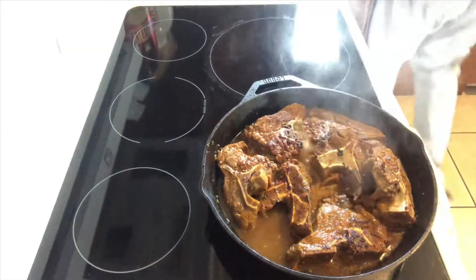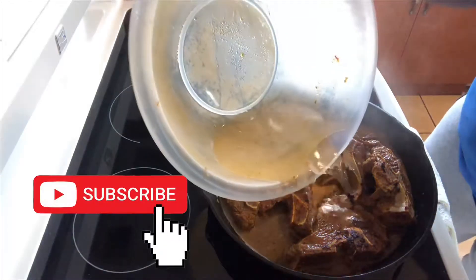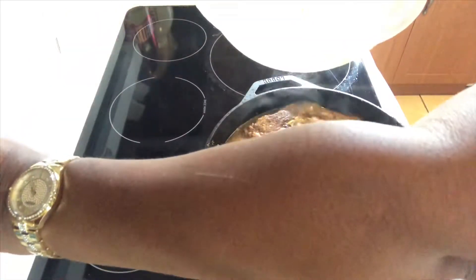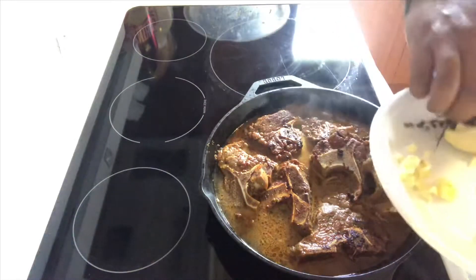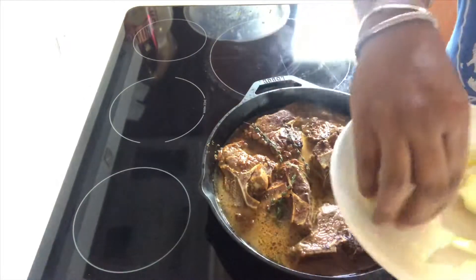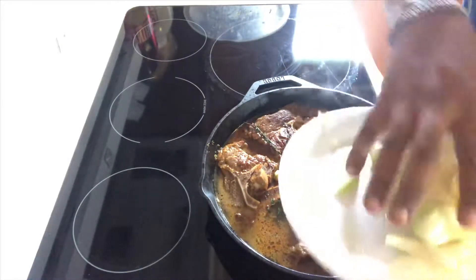I've already added the water. Now I'm going to put my spices in, which consist of the garlic I spoke about, as well as the thyme and the onions. I'll drop those in now — spread the thyme out evenly, rake the garlic in there, and then pour the onions over the top.